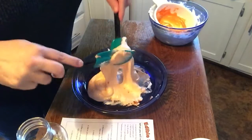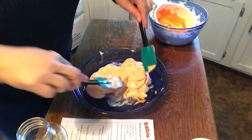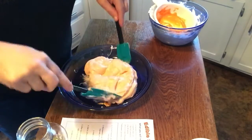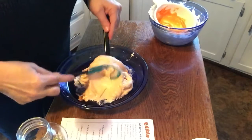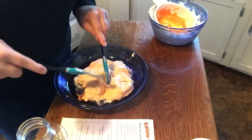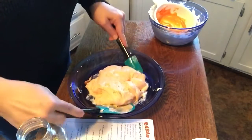The last ingredient we're adding is powdered sugar. We want to add a little bit at a time. What we want to try and do is get this to a texture and a non-stickiness that we can actually pick up and touch, because it's slime.